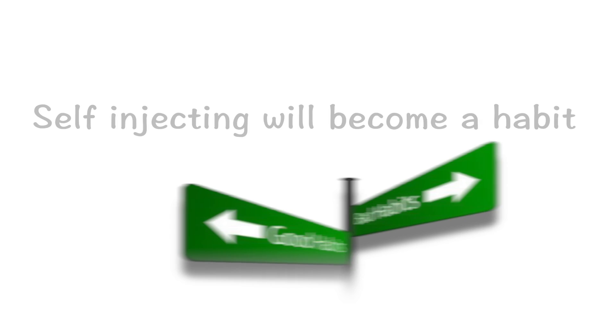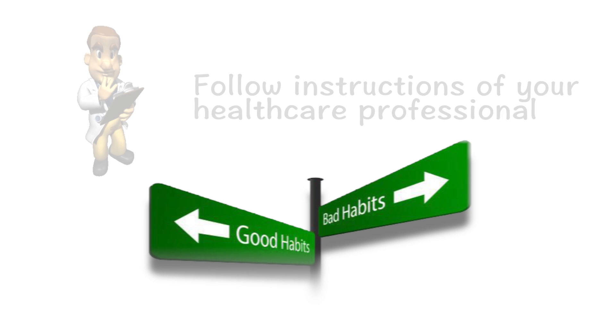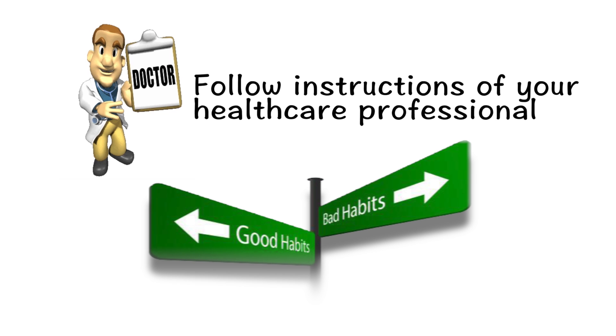But, as with all habits, there are good ones and bad ones. If you follow the instructions of your health care professional, you will avoid picking up any bad habits.